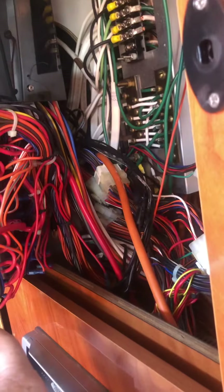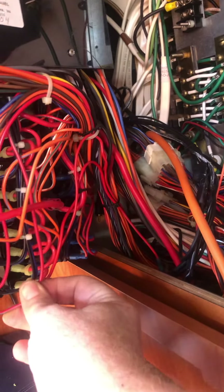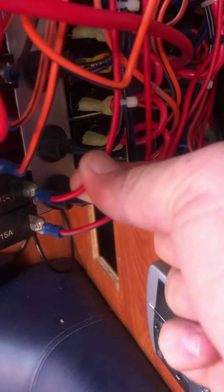On lots of forums, people have problems where the refrigerator doesn't work when you're away from shore on batteries. It tries to start and stops, tries to start and stops, and then just doesn't start again. Everyone reckons it's because this wire doesn't have the capacity, or there's a voltage drop between here and all the way around past the head to where the fridge connects.